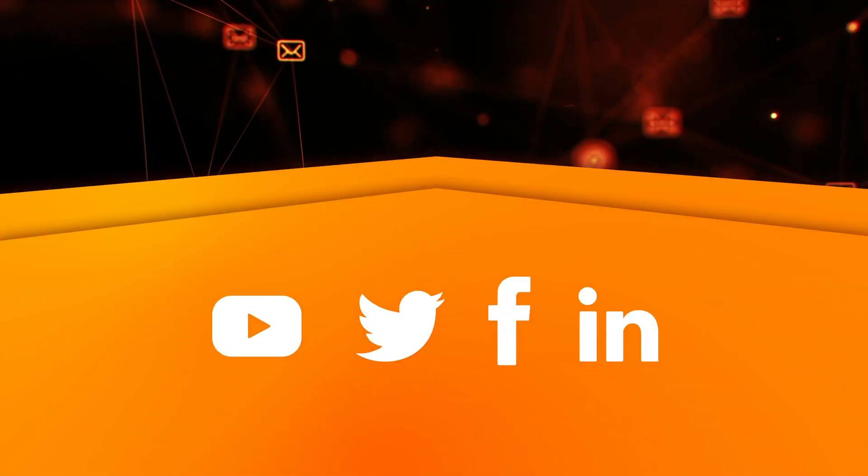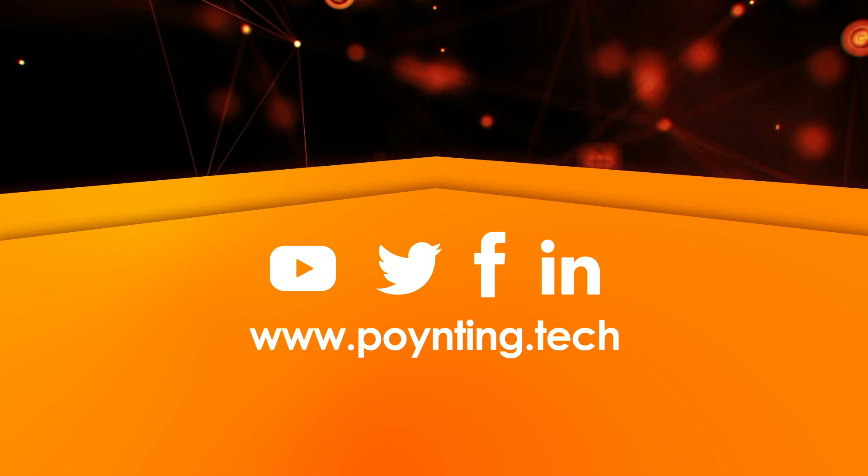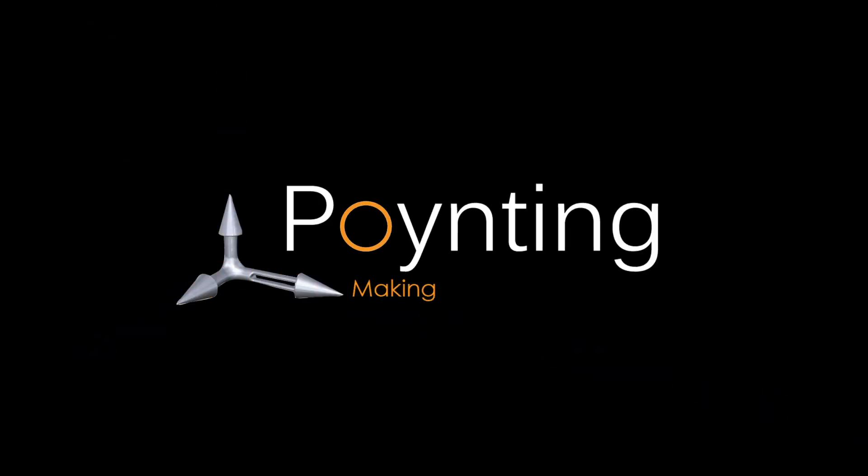Follow us on social media and visit our product page for more detailed information. Poynting — making wireless happen.